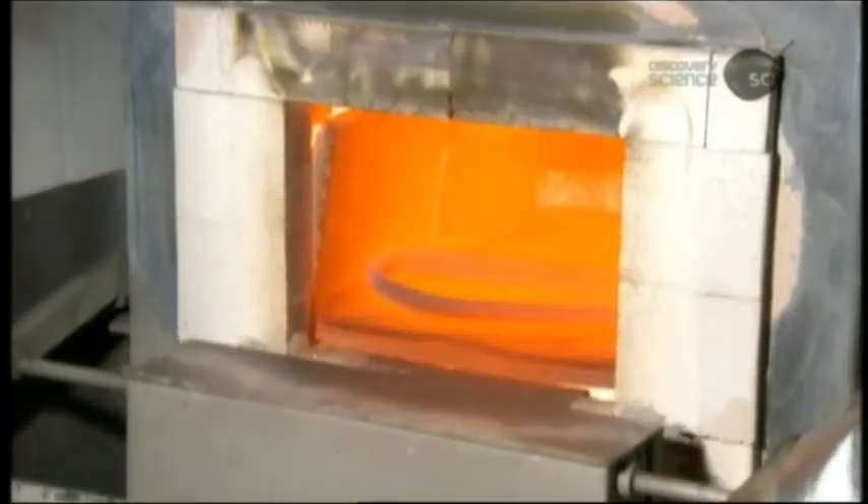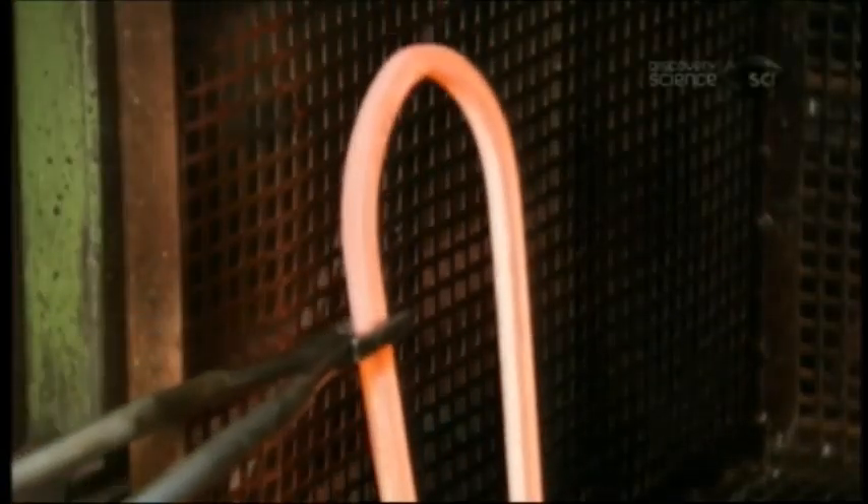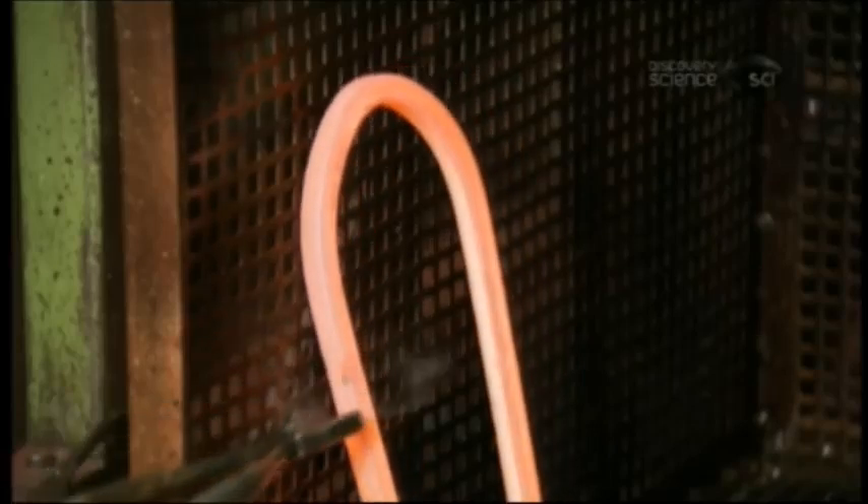To make the steel hard enough to be tamper-proof, they send the shackle to an outside facility for heat treatment. This demonstration recreates a small part of that complex process: heating the shackle to about 800 degrees Celsius to rearrange the molecular structure, cooling it in oil to set the hardness, then reheating at a moderate temperature to restore the flexibility the steel lost in the previous steps.